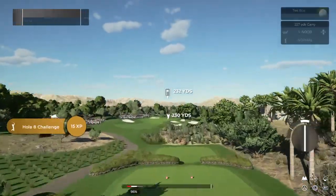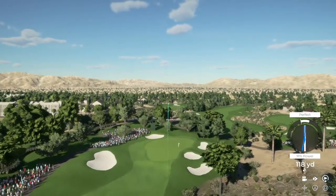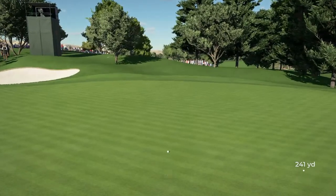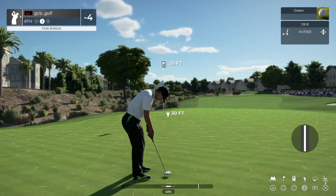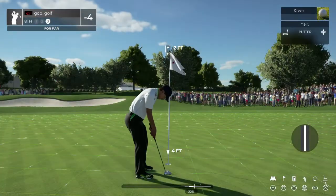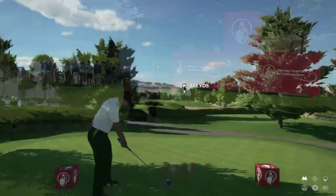Tee this one up and stick it on that green out there. Nice shot. Five under if you sink this putt. That was an awesome attempt from that distance. And that'll do.